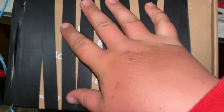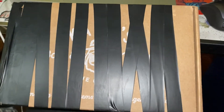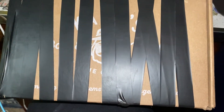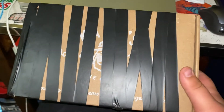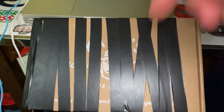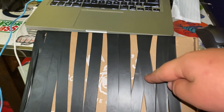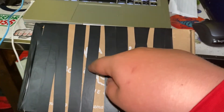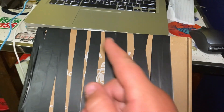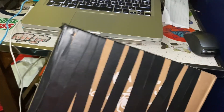If you want this whole box of baits, all you have to do is hit the subscribe button, turn on post notifications, and follow my Instagram page at Stroud Fishing. See you in the next video.